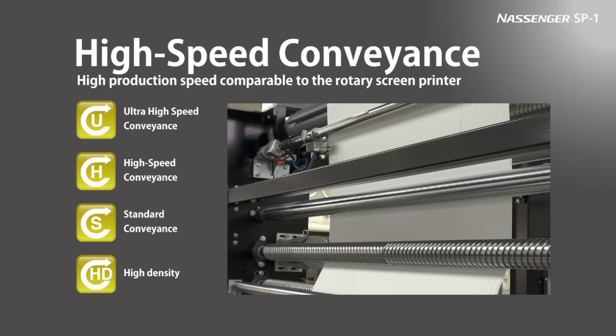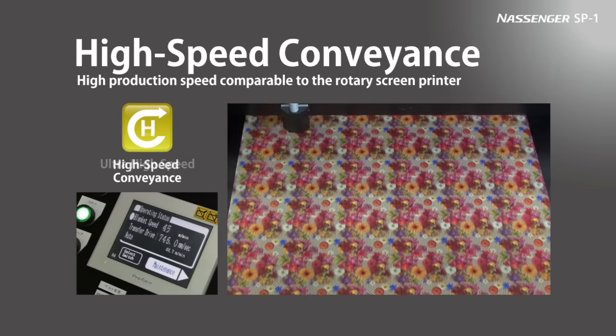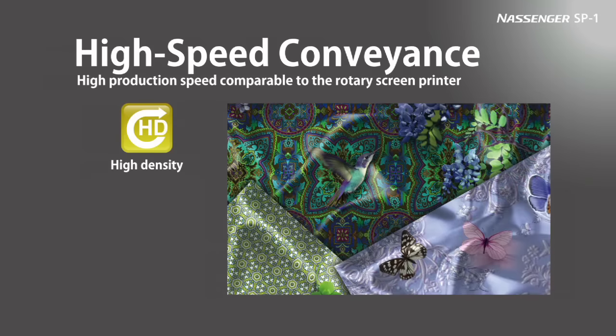Nassinger SP-1 has four print modes to achieve high productivity and meet customers' diverse needs. Modes include ultra-high-speed mode for high productivity, high-speed and standard modes for both speed and image quality, plus a high-density mode.